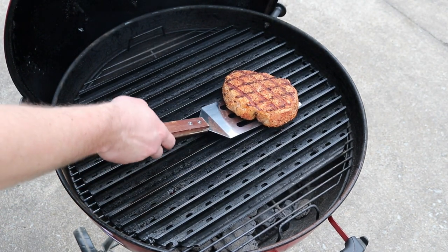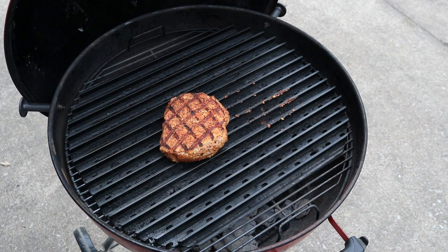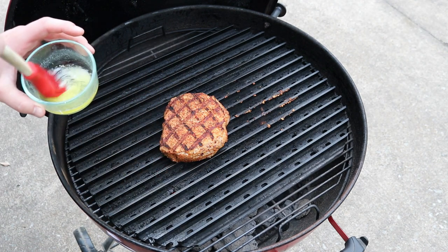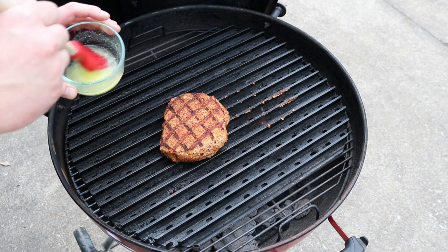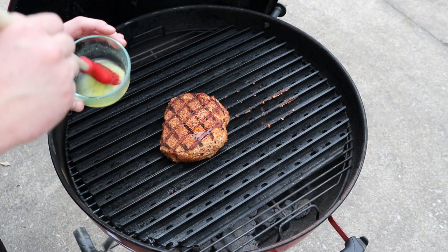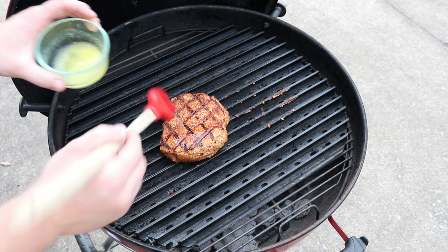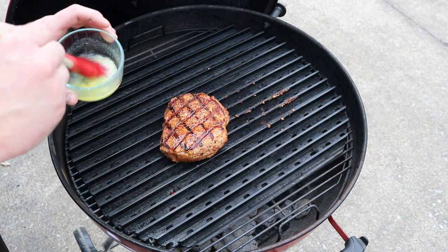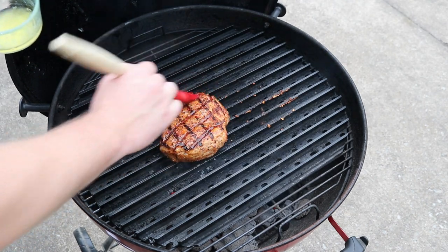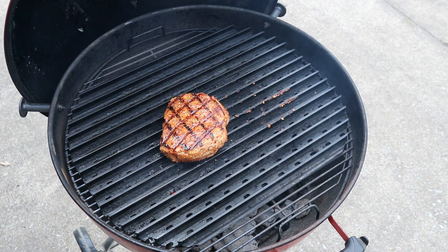It's been two minutes and 15 seconds again, so we're going to give this thing its last twist. On this last twist I'm going to be adding a little bit of butter — I've got unsalted butter because the pork chop has plenty of salt on it. Melt a little bit of butter in the microwave or on the stove and just kind of dab it on. You don't want to rub it because you'll rub the barbecue rub off — just give it a light coat, just enough to make it shine. I'll close the lid back up and give it another two minutes and 15 seconds.